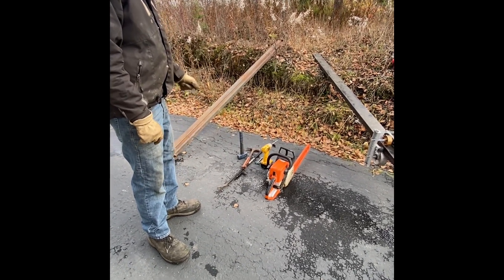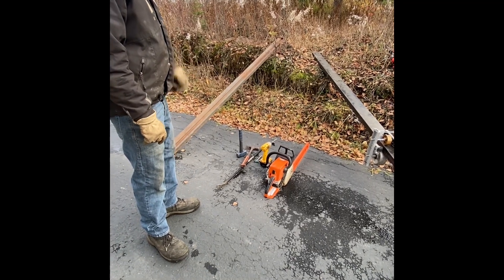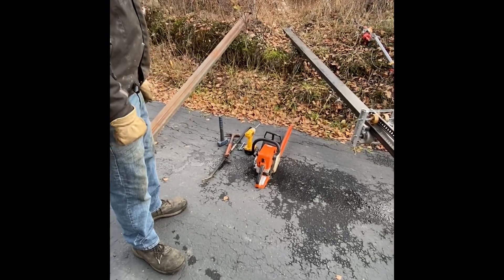A sledgehammer is optional to have around. I usually use the framing hammer to drive the spike, and I keep the crowbar around for pulling the spike out afterwards.